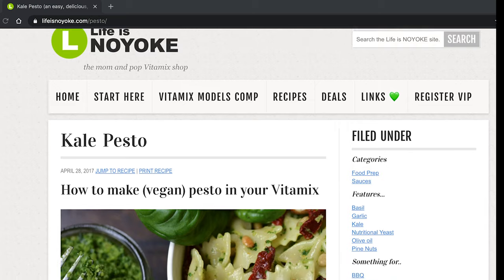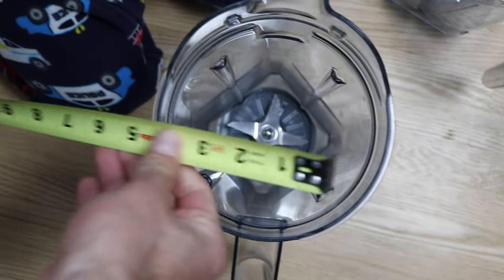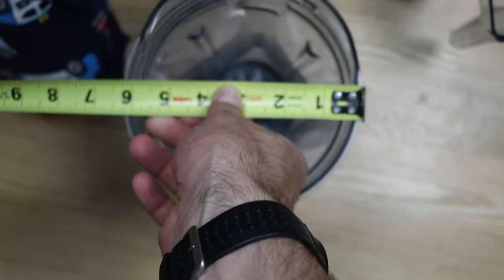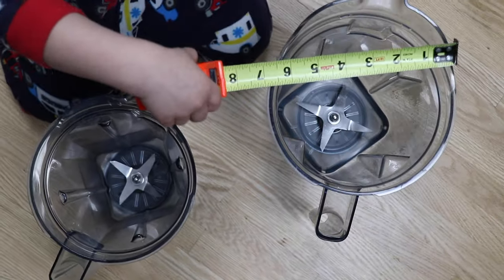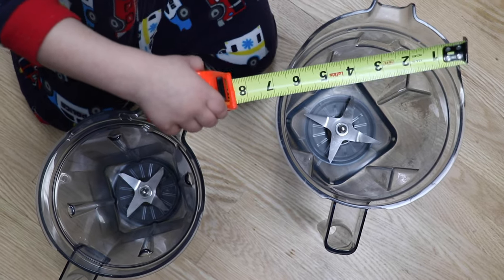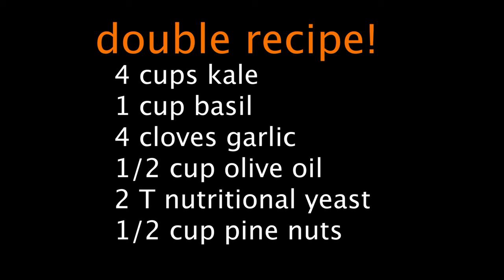We're using the recipe from our website, lifeisnoyork.com. It's made for a 48 ounce container or a classic 64, the one with the narrow body. So if you only have the container that came with your Vitamix — very likely it's a low profile 64 ounce wide-bodied container — you're gonna wanna double the recipe. You'll see why in a second.